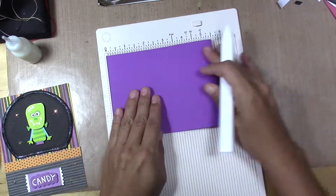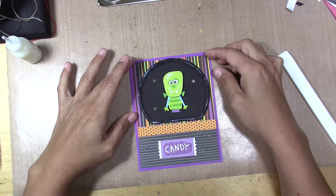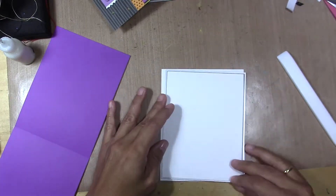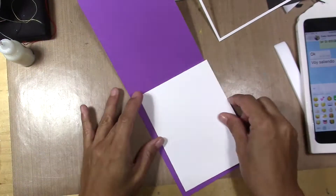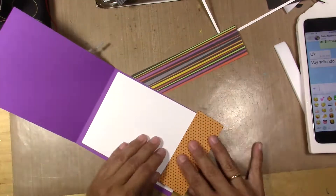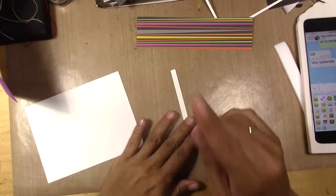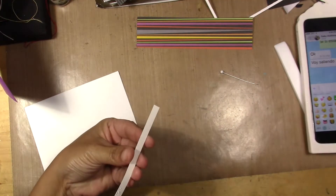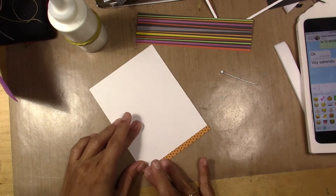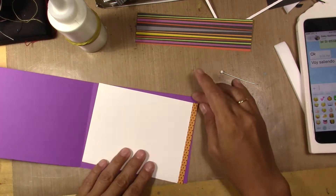For my card base, I'm using cardstock in purple, and as you can see my panel is a little bit smaller than the card base. I decorate the inside with a sentiment and a little bit of the paper that I used on the outside — a little bit of scrap that I have.